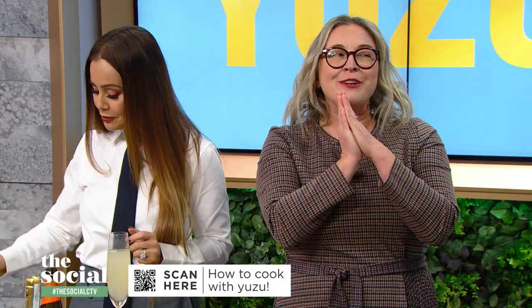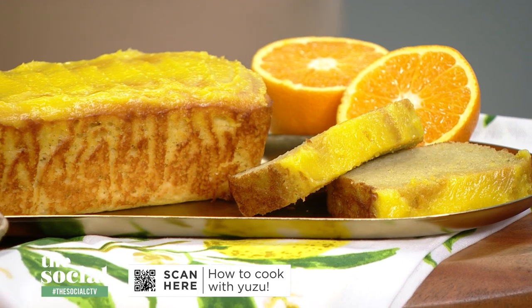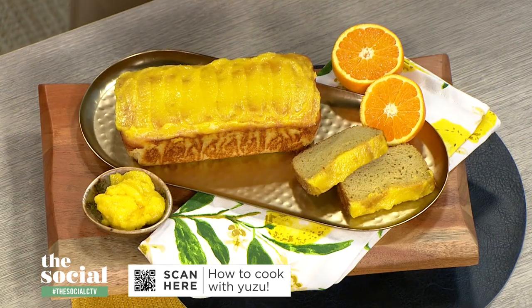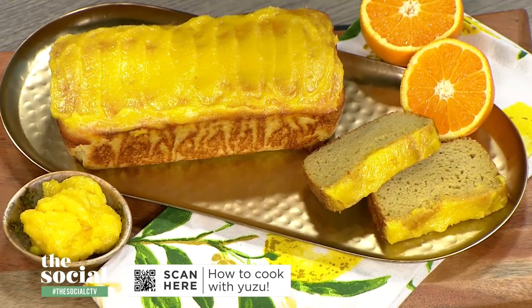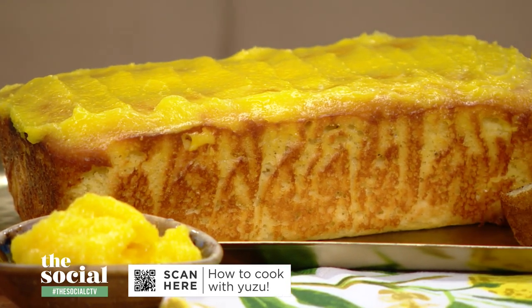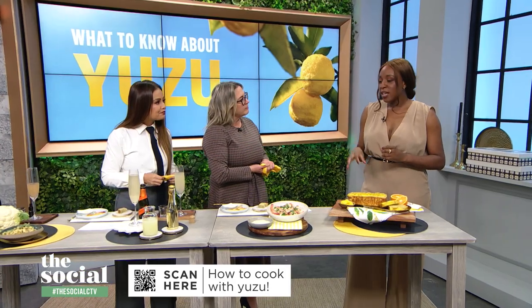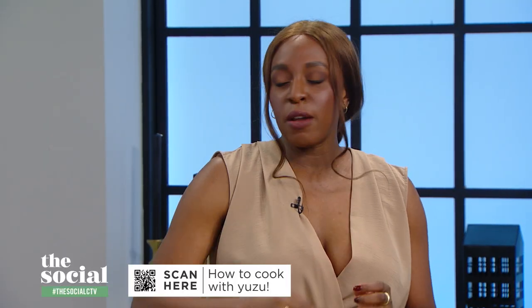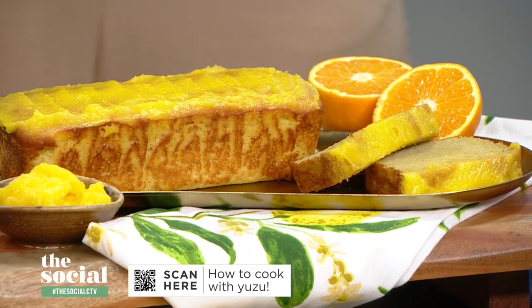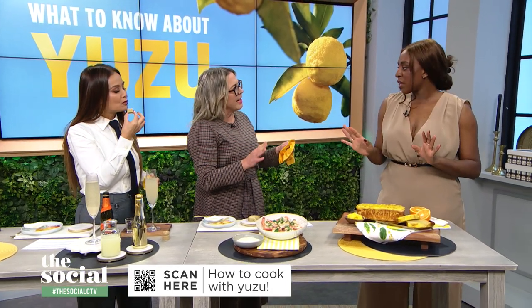Our final dish is a dessert: yuzu orange olive oil cake with yuzu curd. If you're a citrus lover, this is right up your alley. Start with the yuzu curd — combine some yuzu juice, butter, monk fruit sweetener, and egg yolks in a double boiler. Keep whisking on medium-low until it's nice and thick, then put it in the fridge to firm up. For the cake, start with your wet ingredients: eggs, olive oil, yuzu juice, orange juice, and maple syrup. Whisk that together, then sift in some almond and coconut flour and a bit of baking salt — this makes it gluten-free. Pour that into a prepared loaf pan and pop it in the oven at 350 for about 40 minutes. When it's done, let it cool for a few minutes, then top it with the yuzu curd and it's ready to serve.